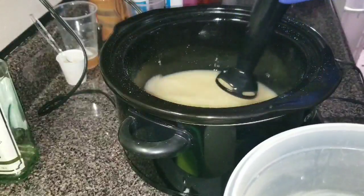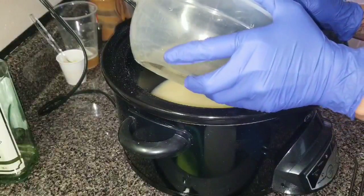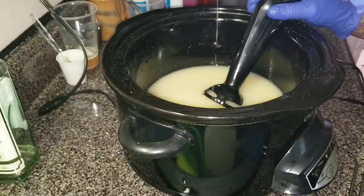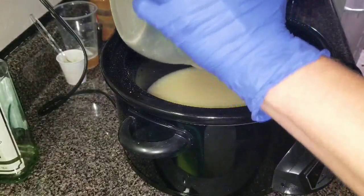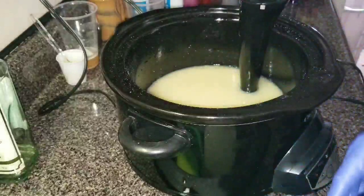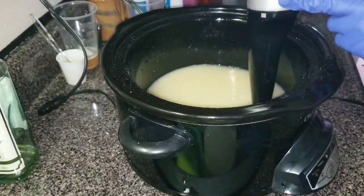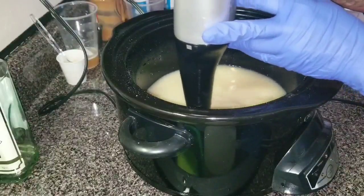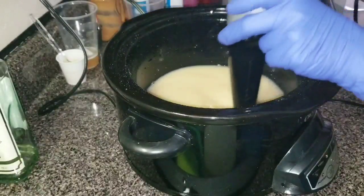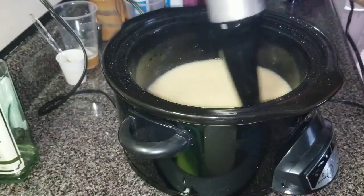We're going to do a hot process. I've got my oils in here and all my clays and stuff. Now we're going to add the lye. Now I'm going to give this a stir, blend, stir — whatever. I just want to get it to trace.